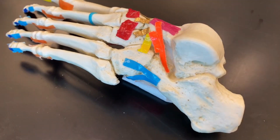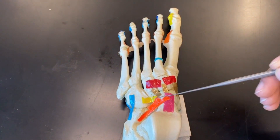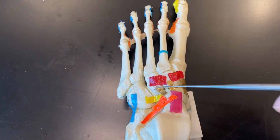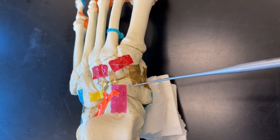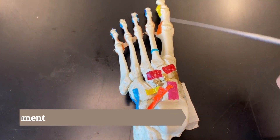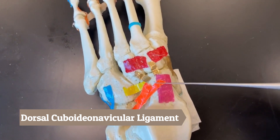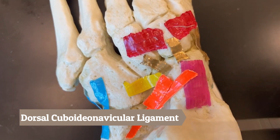Next we have the yellow ligament, which connects our cuboid bone to our navicular bone, so it is called our dorsal cuboideonavicular ligament.